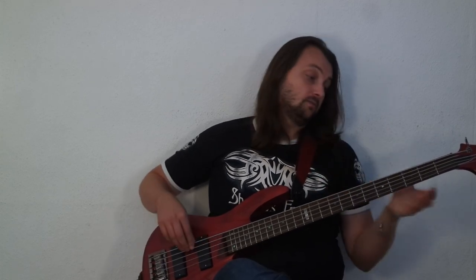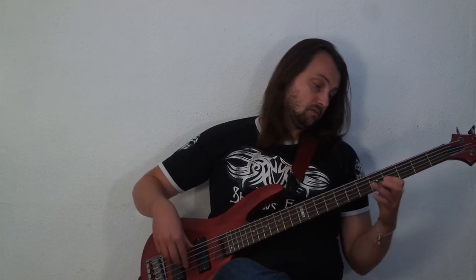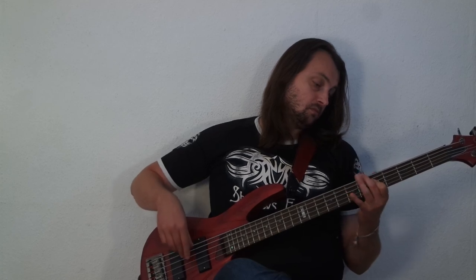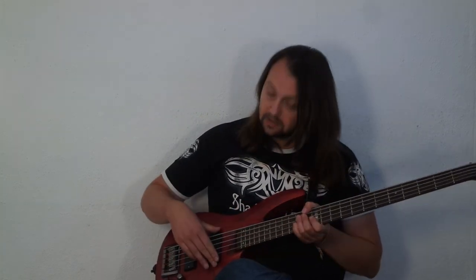The tone control is kind of useful as well — you can get a kind of double bass type of sound. The Kent Armstrong pickups are ones I can definitely recommend you check out. That's all for today, have a nice day, and keep on rocking!